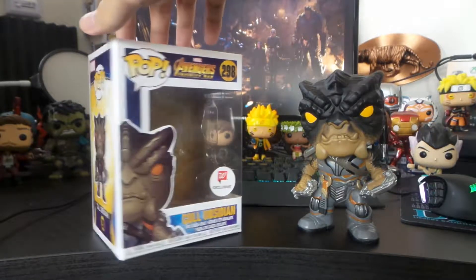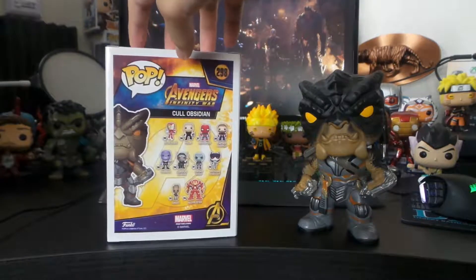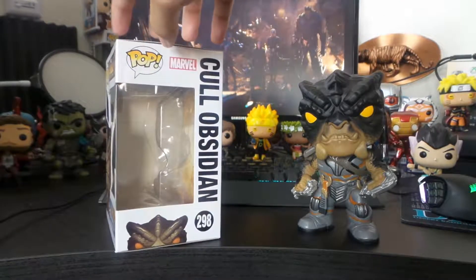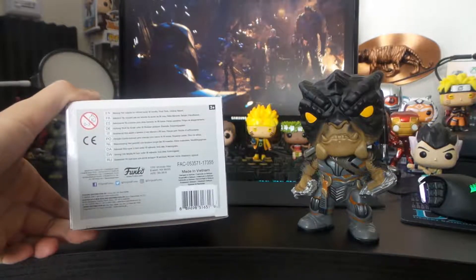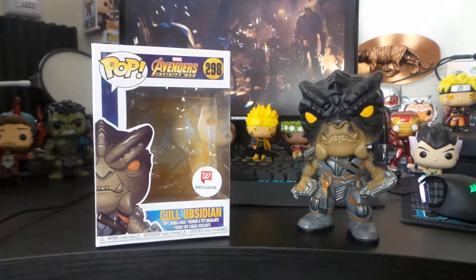I got this guy online, so that was pretty cool — sold out too. His box is so weird: his box is regular size for like 4-inch pops, but he himself is a 6-inch pop.